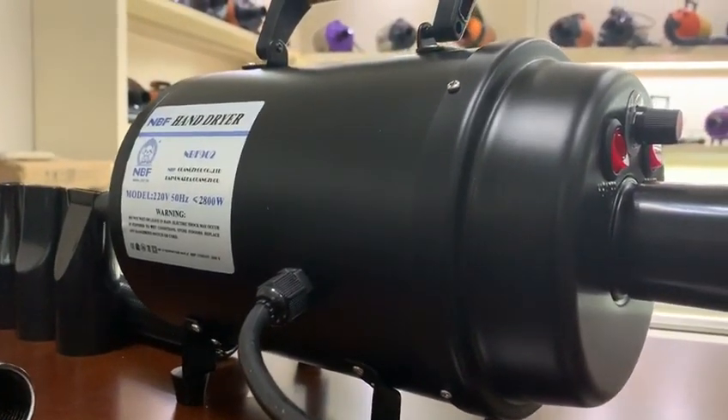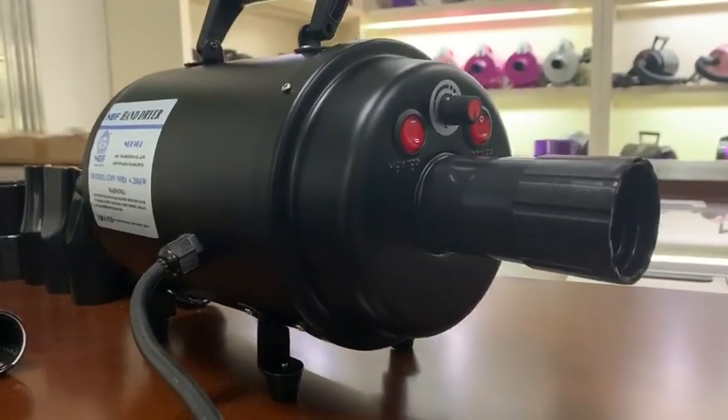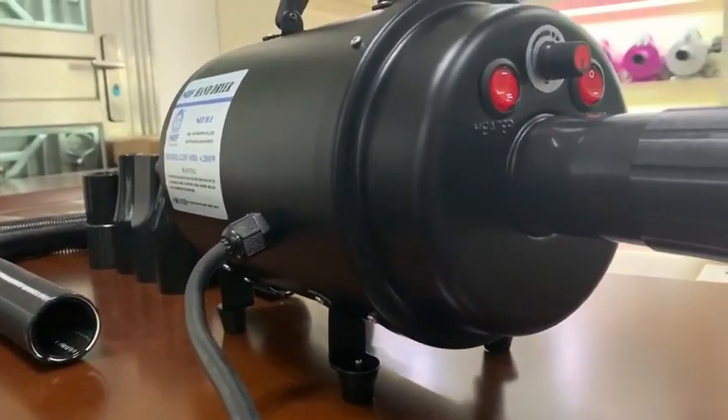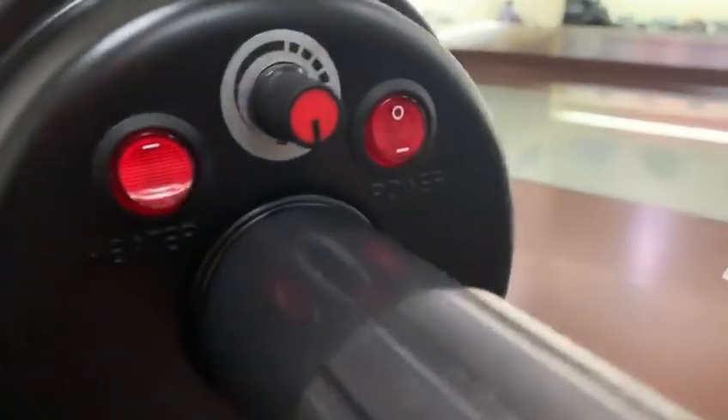Hi guys, pet hand dryer MBF 902. The shell is iron spring in black. It also has a hose and three different nozzles, and then you can see the keyboard.